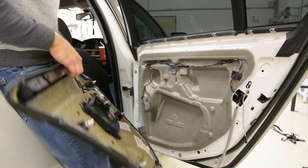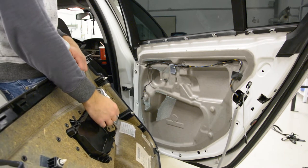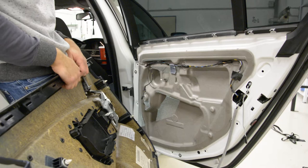Hello everyone! In this video I'll explain how to remove the door panel from a BMW E60 from 2006.